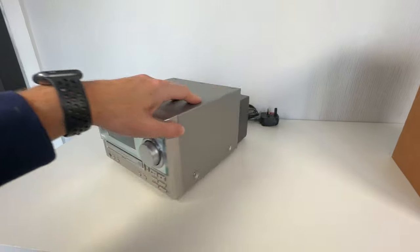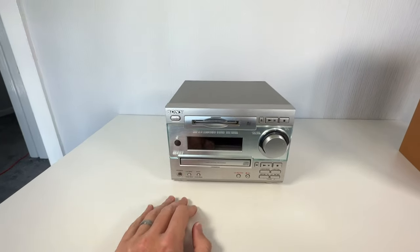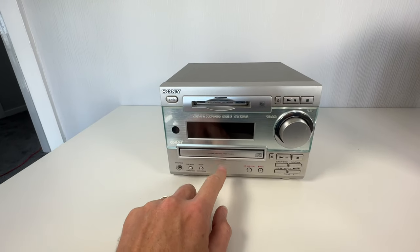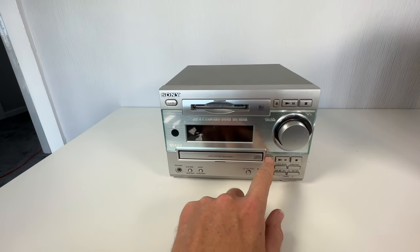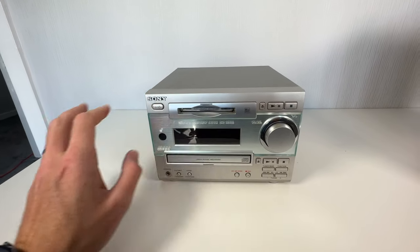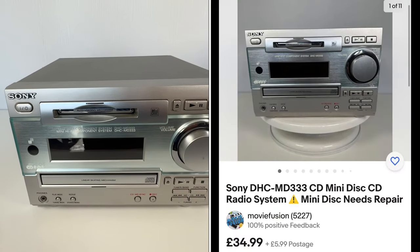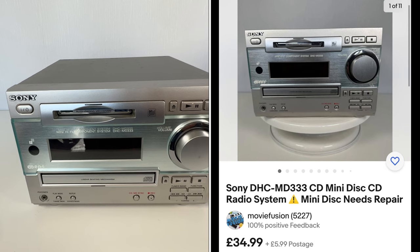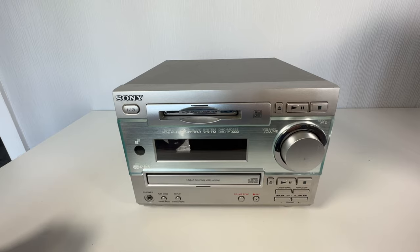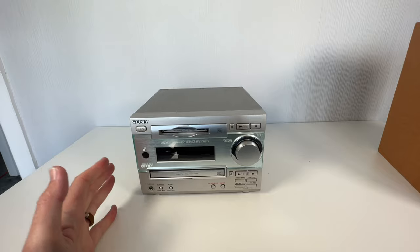And finally, I've listed the main unit on its own, just as it is — listed as spares and repairs because the Minidisc needs a repair. The CD works, the tuner works, everything else is fine, it's just the Minidisc. So I've listed this unit, spares and repairs, for £35. I think it maybe goes for a little bit less, but I've gone on the top end of spares and repairs.